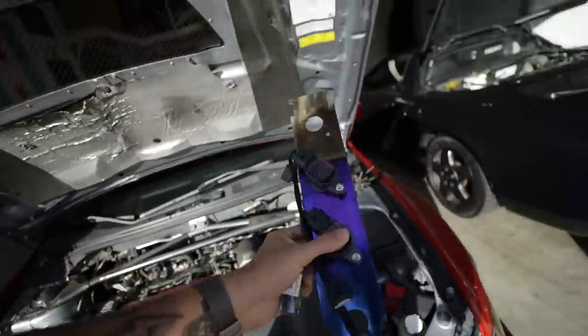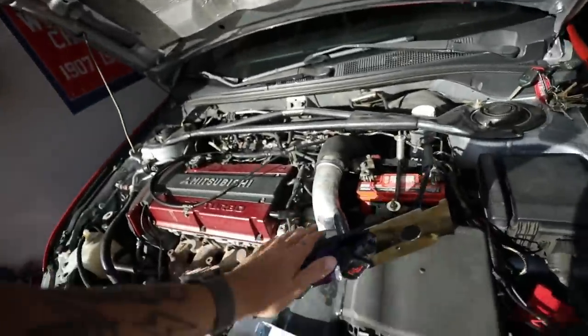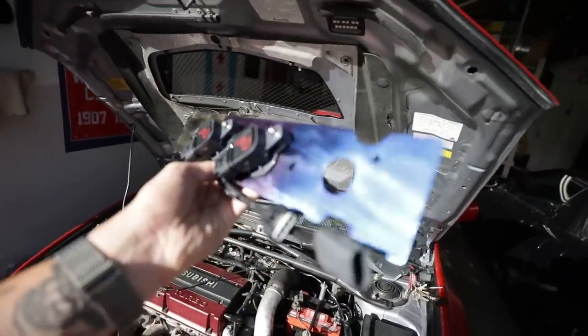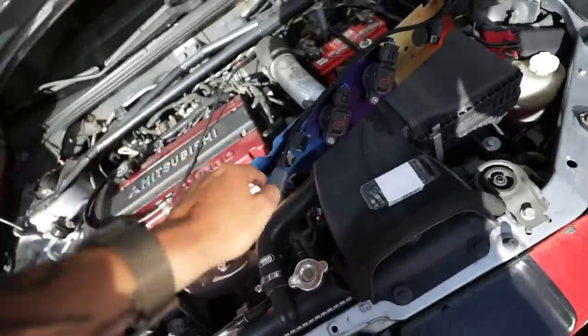Alright guys, what is up? Welcome to the vlog. Today we are installing — you guys saw this before — but we are installing this coil-on-plug ignition system. This is supposed to help with power breakup starting around the 400 to 450 horsepower range, which is exactly what I'm shooting for on the Evo. This is going to be awesome. It also looks really, really cool. It's RK Titanium. This is from Apex Power. They'll leave their Instagram and their website down below. You can read all about this stuff on their website, and it's a really awesome company, and this product is very, very nice.